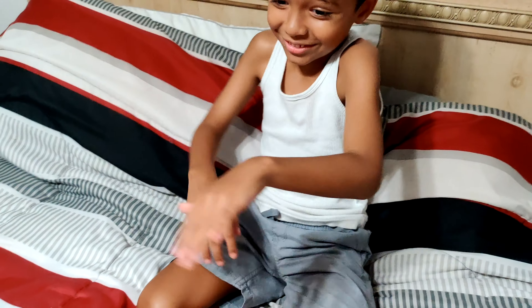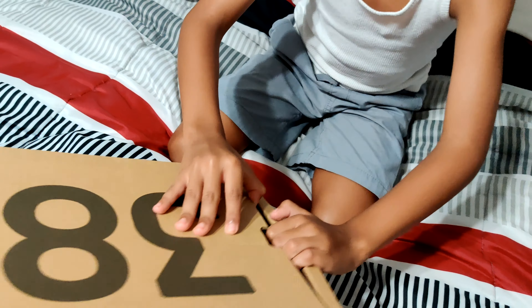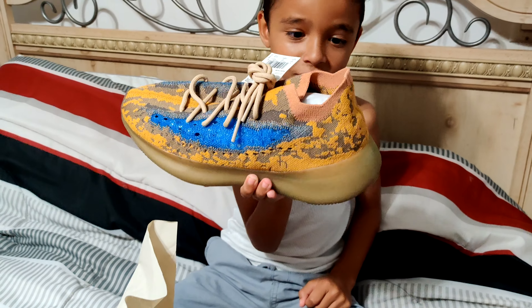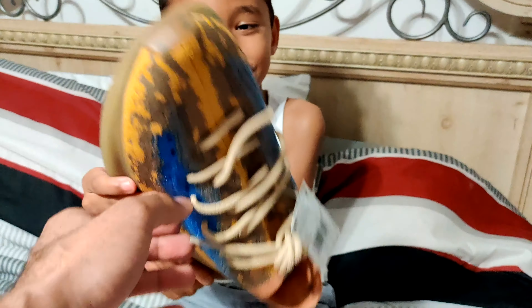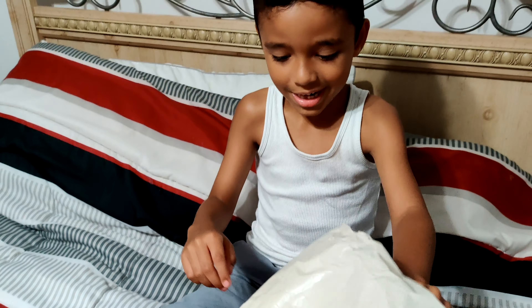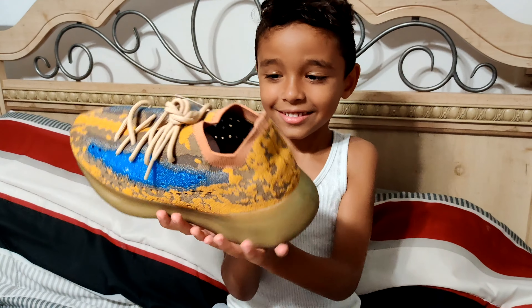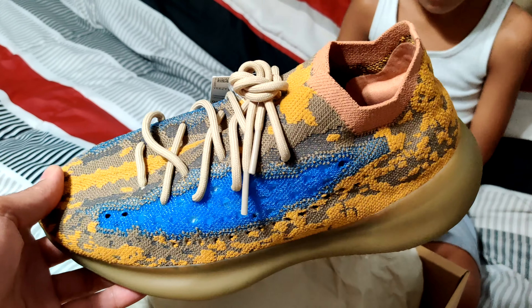So it is a Yeezy 380 - you want to guess what color it is? Do you have any idea what you think they look like? Dirt? The rainbow kind of dirt? Let me see - oh yeah, they got that dude brown color. And I already know there's two. Well, that's good, I got two feet so that's good! You got blue, orange, peach - got that earth-colored sole.